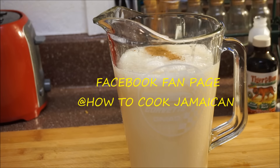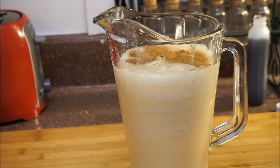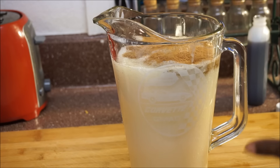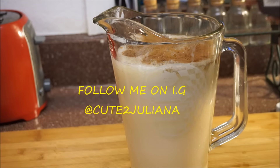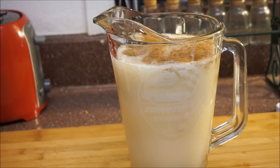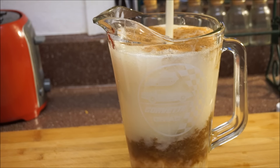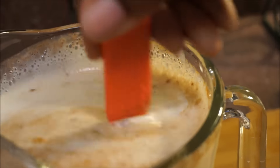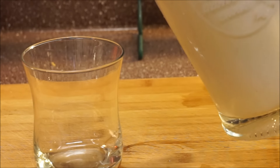Now I'm adding my cinnamon powder, allspice, and nutmeg — half a teaspoon of each. Then I'm going to add my tiger bone — I use half of the bottle, but it's up to you how much you want. I'm also adding a tablespoon of vanilla, and then I'll add my sweet milk to sweeten. Use whatever sweetener you want. Give it a nice stir.